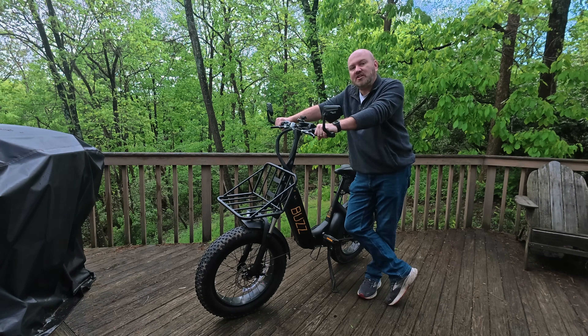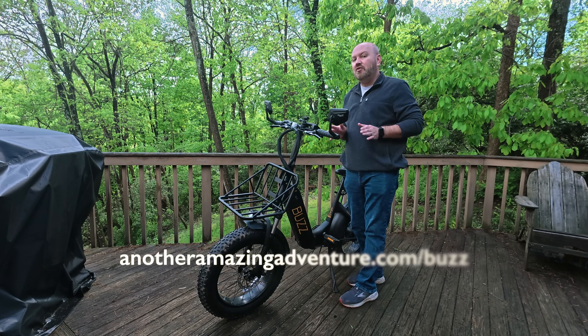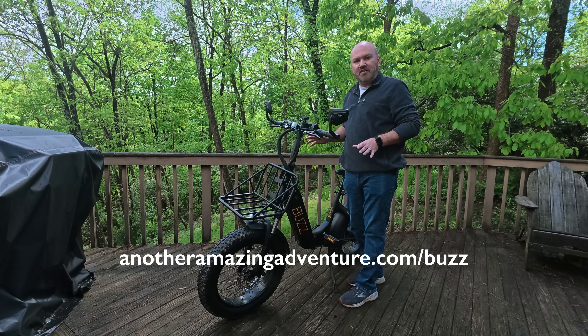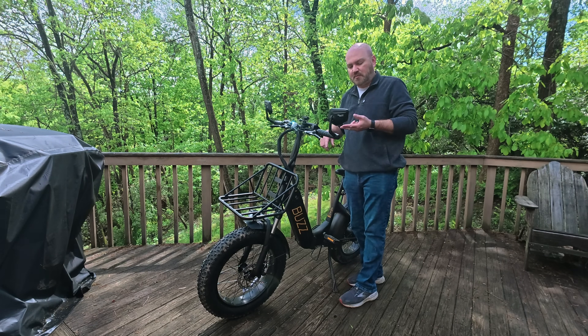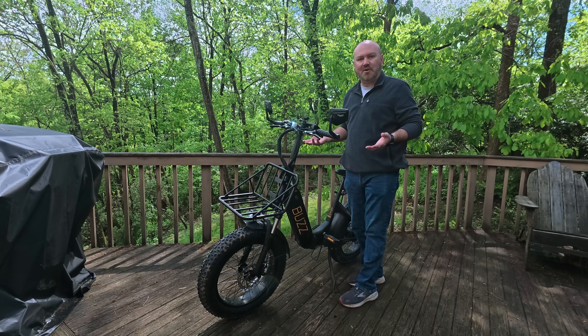And that is a look at the Buzz Bicycle. If you want to learn more about Buzz Bicycles, make sure you visit anotheramazingadventure.com/buzz. If you have questions or just want to know more, reach out to us — send us a message on Facebook, Instagram, or through our website. I'd be more than happy to answer your questions.